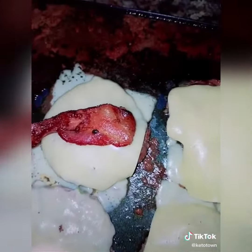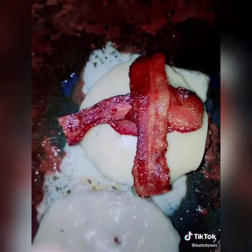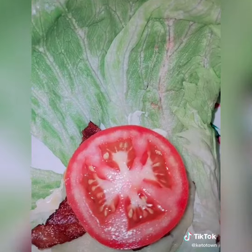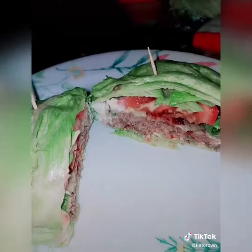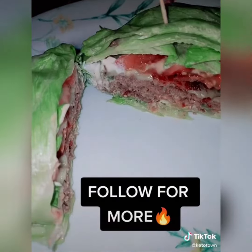Don't forget your bacon! Then grab your iceberg lettuce, make a little boat with it, and sit your patty right in the middle. You can add mayo, mustard, or sugar-free ketchup, then fold it over and tuck it under. I cut mine in half — tell me that doesn't look amazing. Please follow for more!